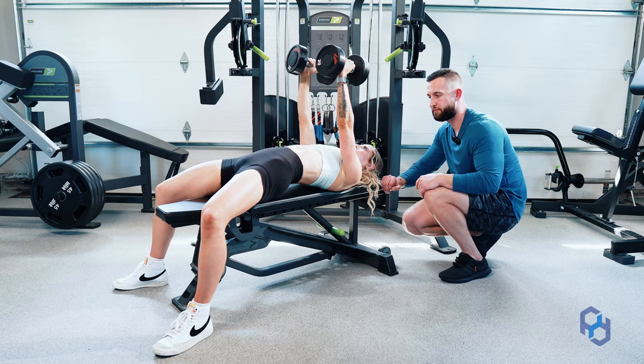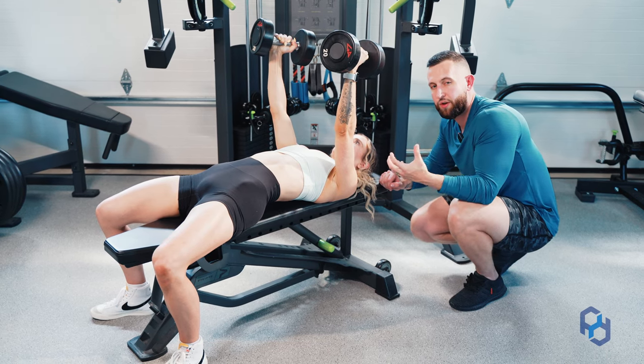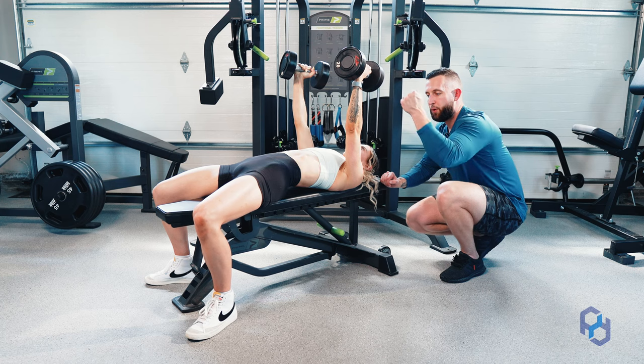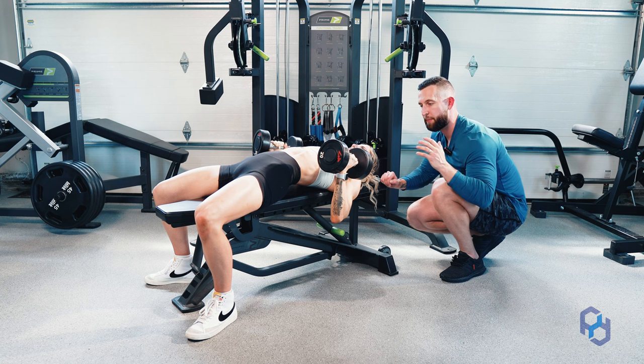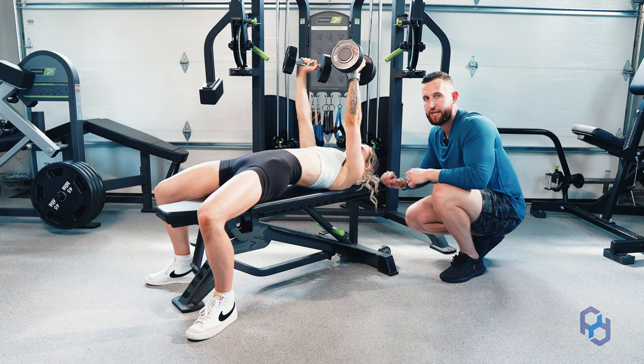A common tip we have given Physique Development clients who were retracting very hard through their scapula previously is that thinking about pulling the dumbbells down to get into that retraction, and then thinking about pushing them away, allows for more of a natural movement to the scapula specifically.